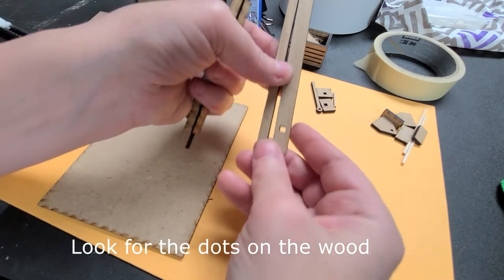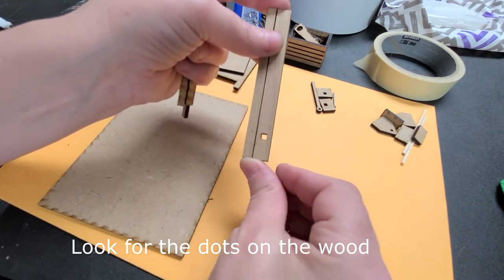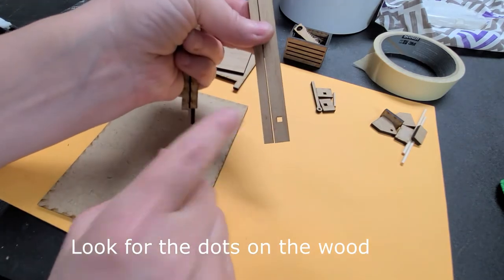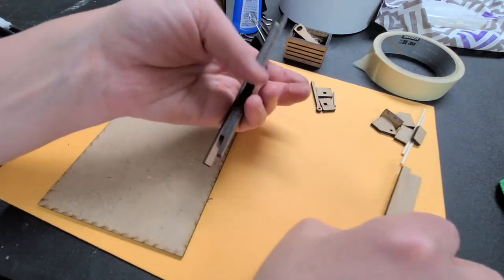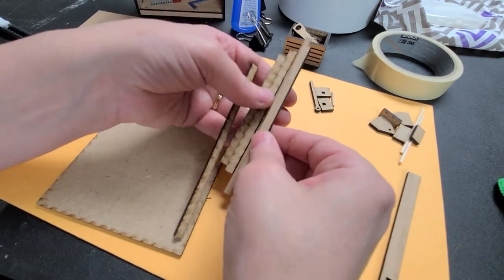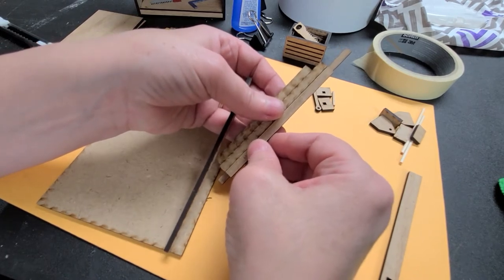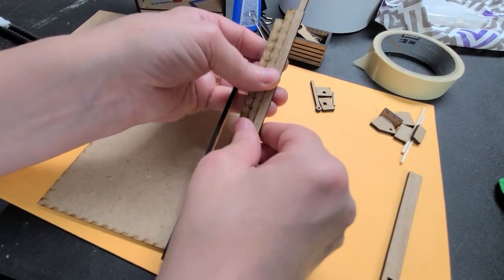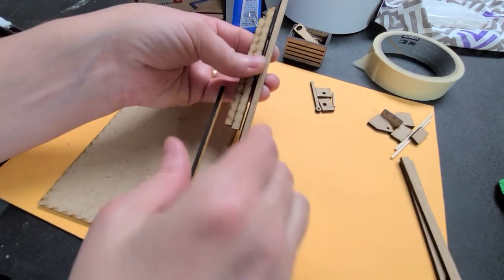Don't confuse them with the two that are together here — this is a separate set. These two are exactly the same size and one has a square cut out in it, so keep these separate. These are narrower. You might think they're the same but they're really not. If you notice, this one is just a tiny bit longer, and I'll package these separately, so make sure you keep those separate.